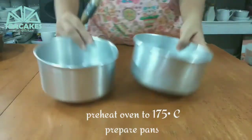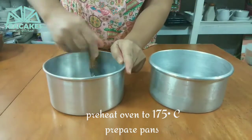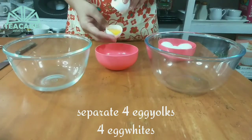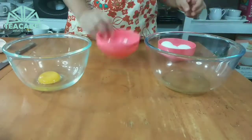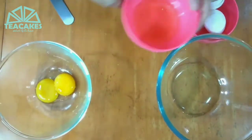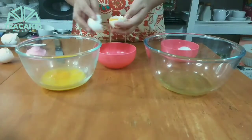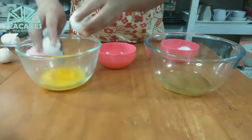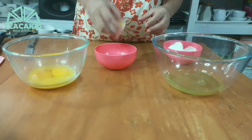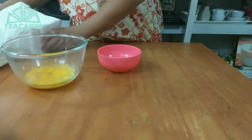Start na tayo. Bago tayo mag-umpisa, prepare muna natin yung ating mga pans by greasing with lard, and then dust natin with flour. Make sure na na-preheat na natin yung oven natin for 175 degrees Celsius for about 10 to 15 minutes. And then, gawin na natin yung mag-separate tayo ng egg yolk and egg white. Make sure na meron din tayong 3 bowls — para yung isang bowl sa yellow, yung isang bowl para sa white, and then yung isang bowl doon tayo mag-crack ng eggs para ma-prevent natin yung pag-contaminate. Importante ito na process para hindi tayo masayang ng itlog.